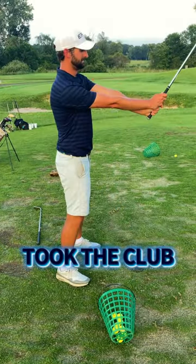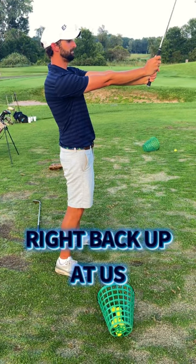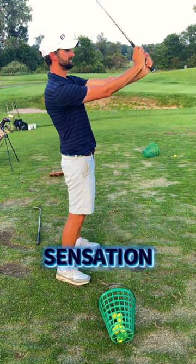So if we took the club out away from us like this, our hands pushing away, and I just took the club head and pulled it right back up at me — this is the sensation we want to feel in the golf swing.